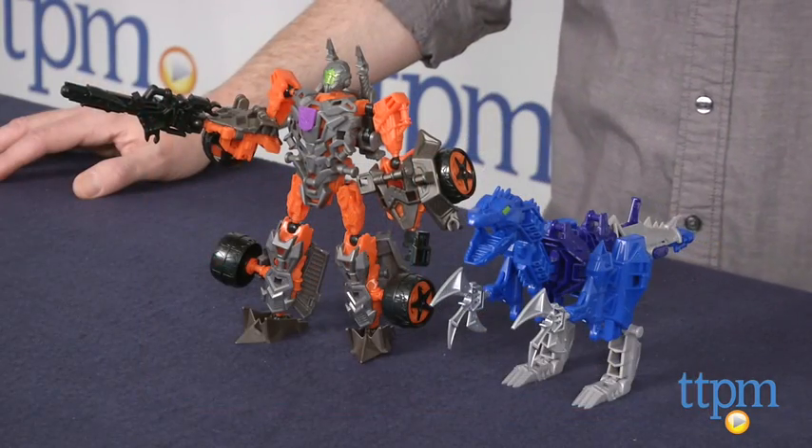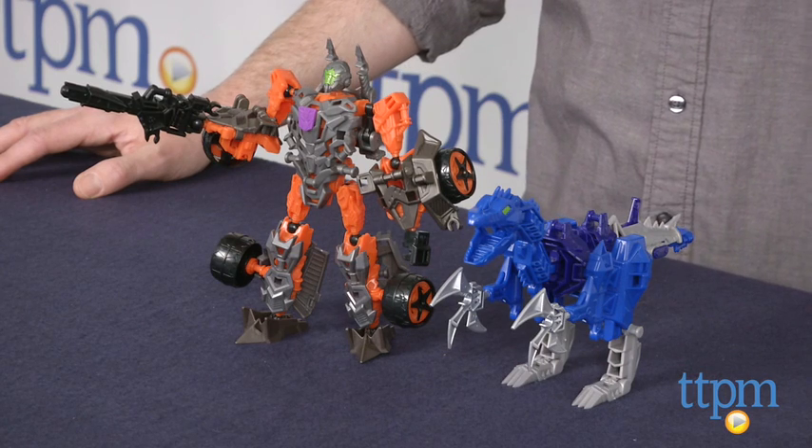The ConstructBots Lockdown and Hangnail Dino set is available now, so check it out. And for more reviews, including more Transformers toys, check us out at TTPM or our free app, Shop for Kids by TTPM.